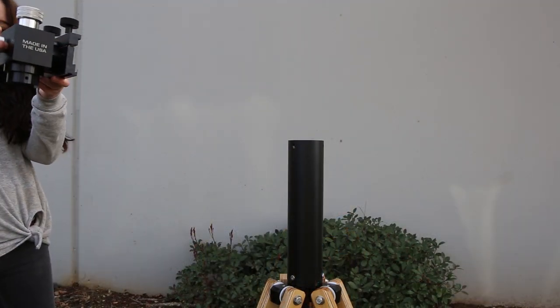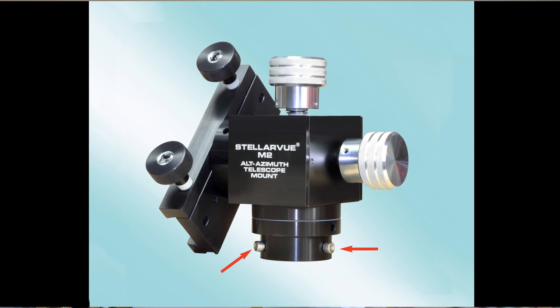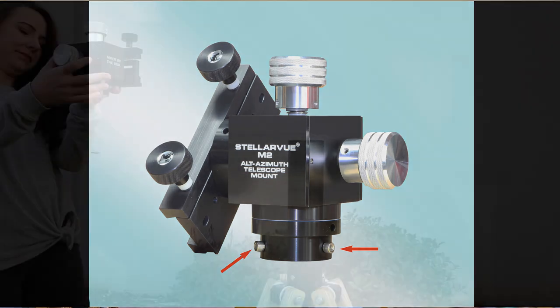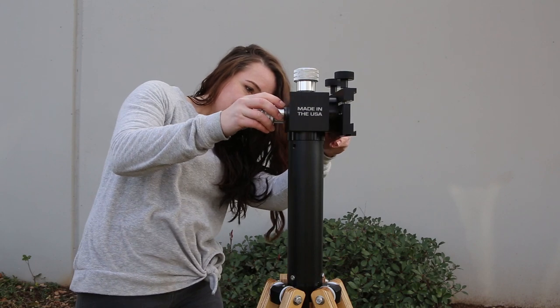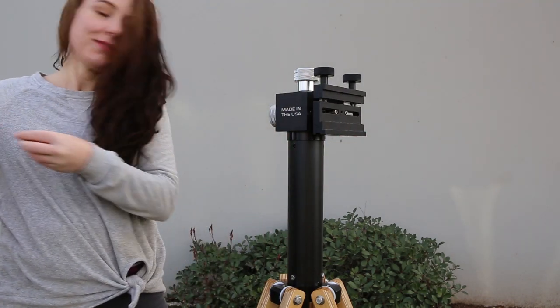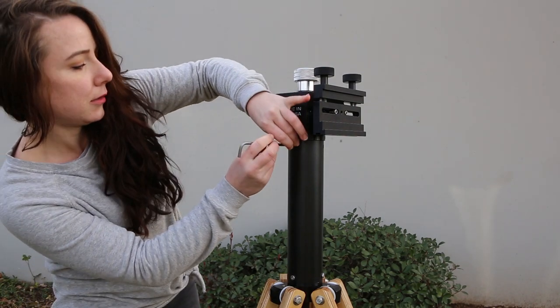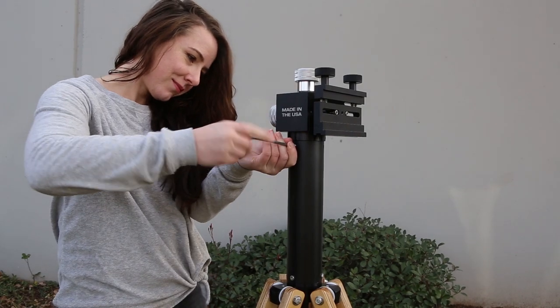The next step is to install the M2 head to the column. Unscrew the three 1/4-20 socket cap head screws from the M2C mount head. Insert the M2C mount head into the top of the column, lining the threaded holes in the mount with the through holes at the top of the column. Then screw the screws through the column holes into the mount.